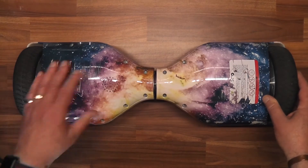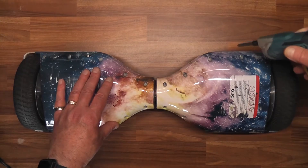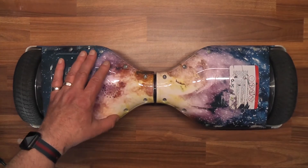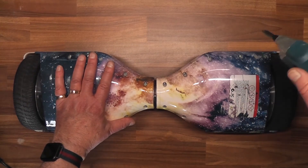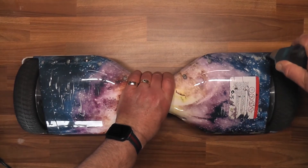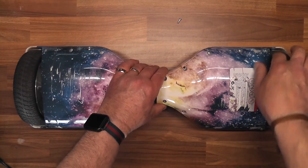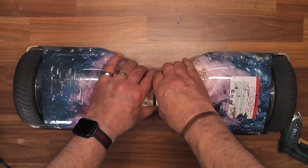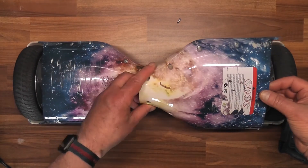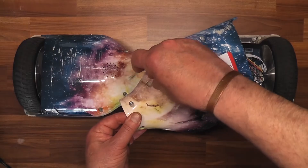Turn it upside down. There are nine screws and they're all Phillips or cross-head. Let's just undo them all and remove the panel. Try not to lose the screws as it can be a little bit awkward to put them back into place.